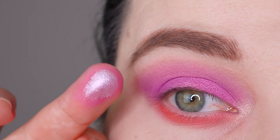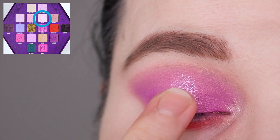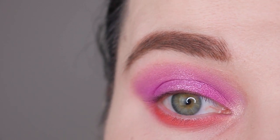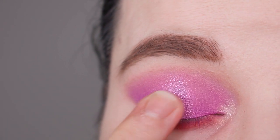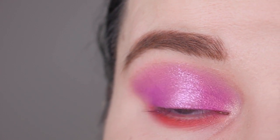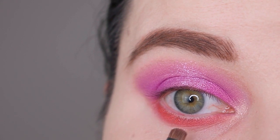Now I'm going to show you a way to spice up a look like this. I'm going in with the color Wet Jewel on my finger — it's basically a glitter top coat, a light pink glitter shadow you can layer over other shadows. I'm applying it directly to the middle of my lid to create a little halo moment. If you have hooded eyes, I'd recommend applying this color a little bit higher up above your crease rather than stopping at the crease.